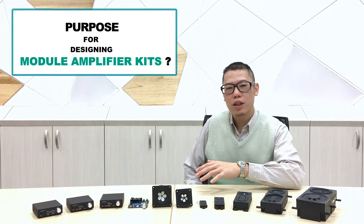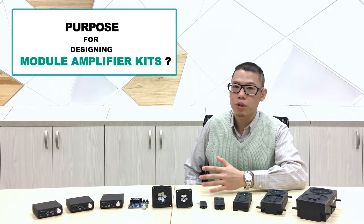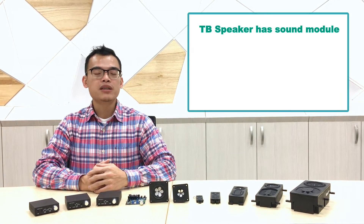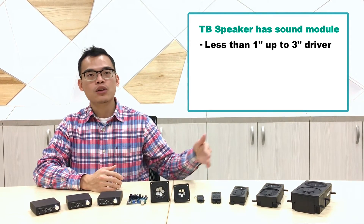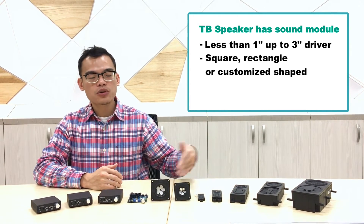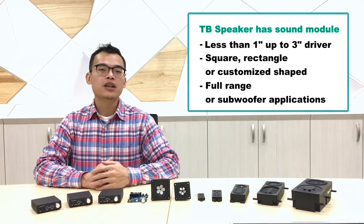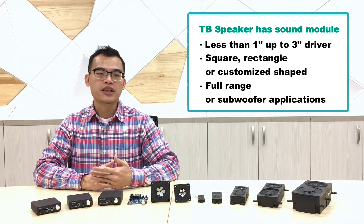Hey Bruce, TB has already had a series of sound modules — many different kinds of sound modules. So what's the purpose of designing a new amplifier for these modules? That's a good question. TB sound modules come with a driver range from 20.8mm, 1-inch, 2-inch, active 3-inch subwoofers, rectangle, square, or even customized shapes, perfectly fitting customers' needs in full range and subwoofers. Our customers successfully demonstrate how to use our sound modules cross-industry.